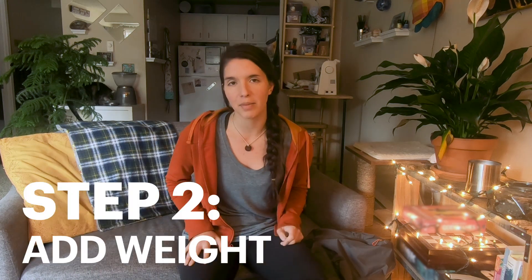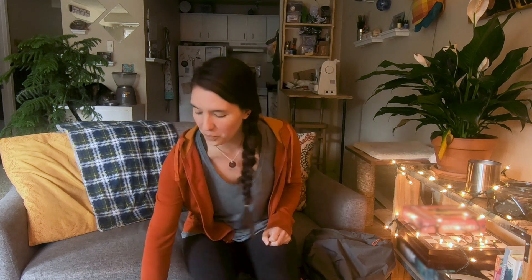I was looking around my apartment to try and find what I could use as weight and I realized that cans are perfect. One can of beans or pears or whatever is about equal to a pound. So my plan is actually to use 20 cans in my pack.